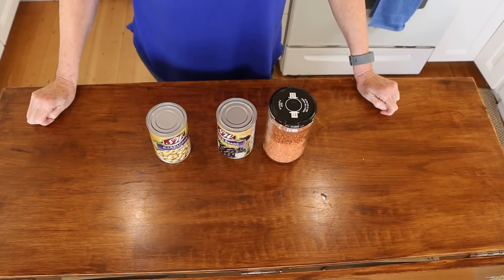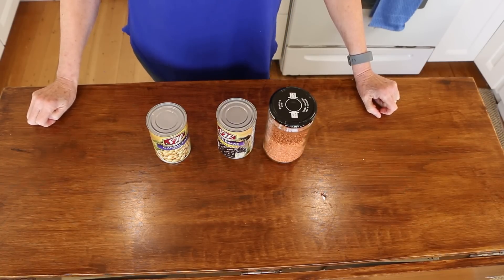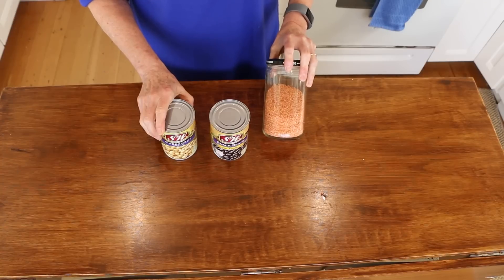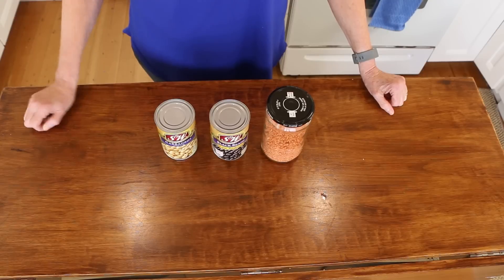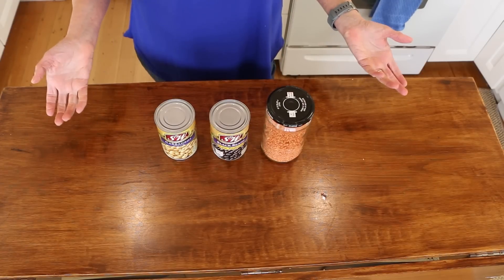Once you get started with your plant-based journey and feel comfortable with starch, veggie, and sauce, you'll want to add some beans. I've got garbanzo beans, black beans, pinto beans, and also lentils — red lentils and green lentils. These give you a little more fiber, a little more protein, and a little more variety, and then you can start making different recipes. But I really encourage you the first week or two to go slow and keep it simple. If you're very new and coming from the standard American diet, maybe just do one plant-based meal a day and build from there.